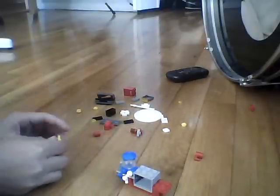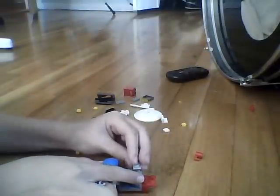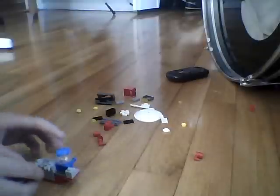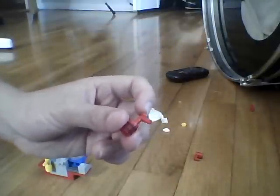Now you're gonna take two of these studs and put them right on top of the compartment right here like this. Then you're gonna take a yellow nozzle with two yellow studs and put it on one side.